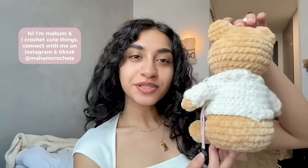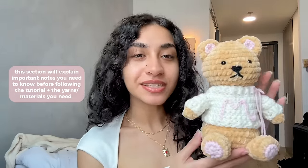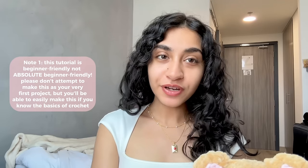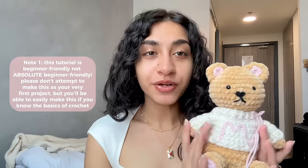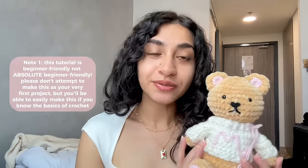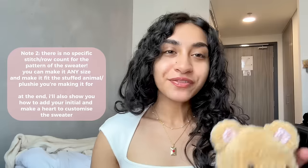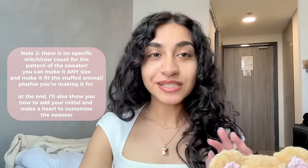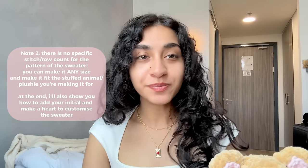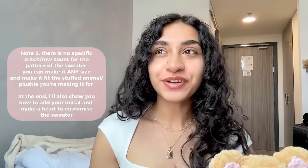Hi everyone, my name is Maham and I crochet cute things. Please don't skip this part of the video because I'm going to go over some important things you need to know before following the tutorial, as well as the yarns and materials you need. This tutorial is beginner friendly but not absolute beginner friendly. Since I'm going to be working with fluffy chenille yarn, it might be harder for you to see the stitches, but all the techniques are very repetitive and super beginner friendly. There is no specific measurements, stitch count, or specific number of rows, and you can adjust the pattern to the size of your stuffed animal.